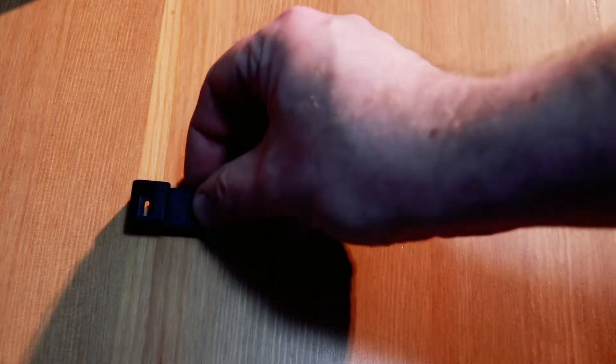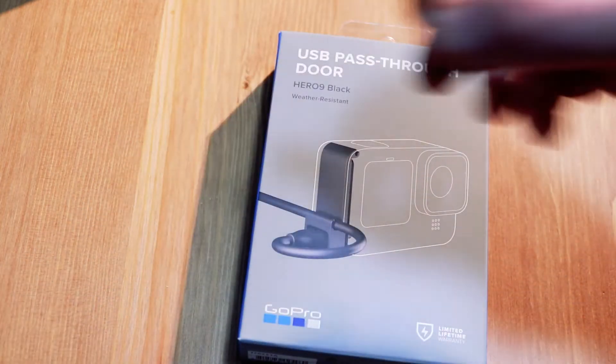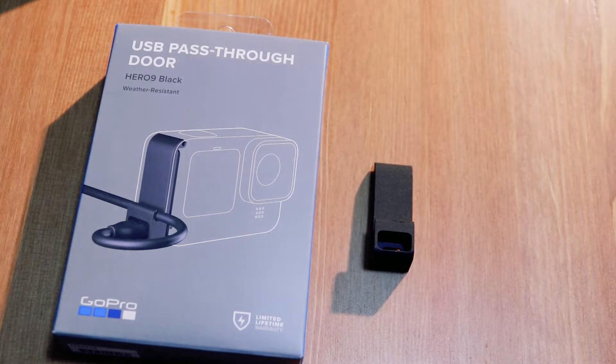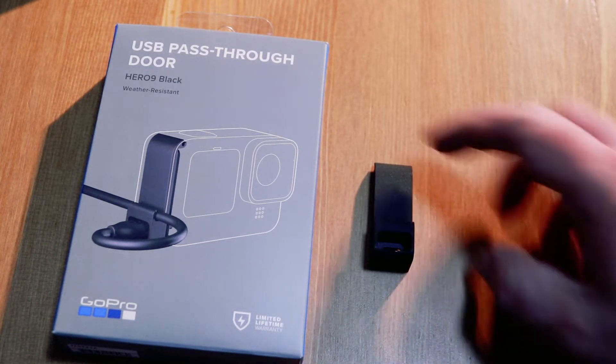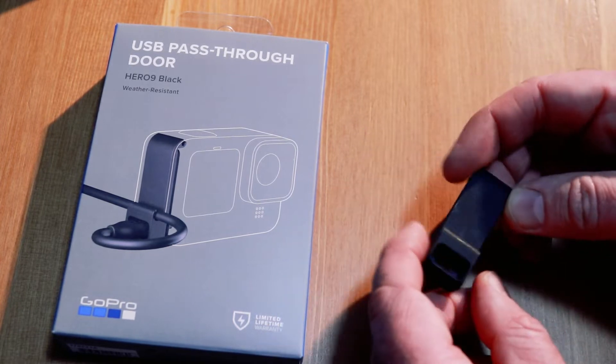GoPro have just released their best product ever, and it's not even a camera. It's this — the GoPro USB pass-through door. Here's the box it comes in. What exactly is this? As the box might give it away, this is actually a way for you to run a USB cable in through this little slot here and actually power your camera.